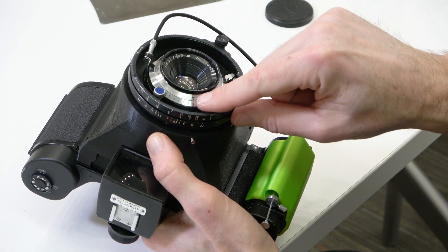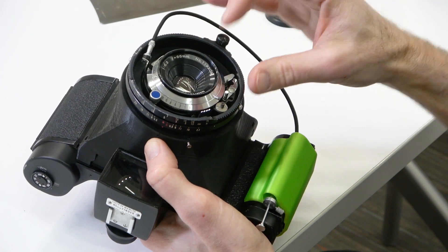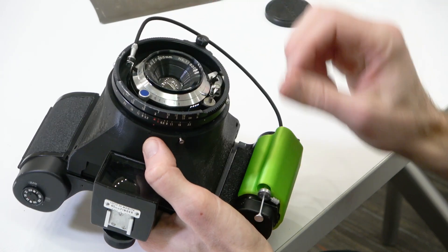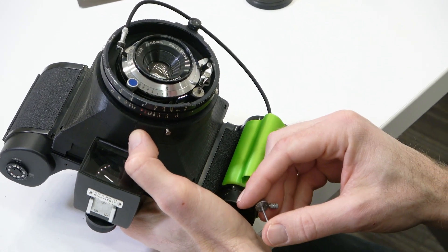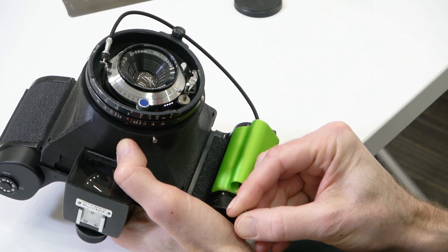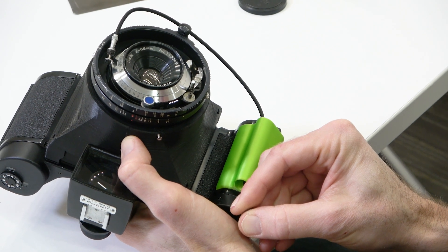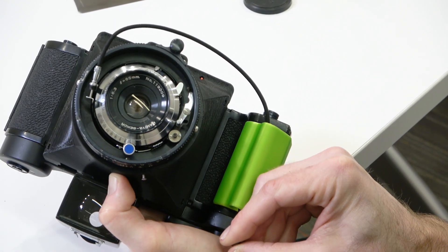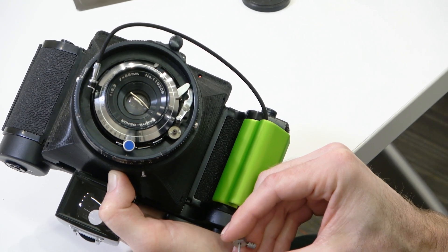To use the bulb setting, set it to B, cock the shutter, set your aperture. Use the cable release and be on a tripod so the camera is stable. Hold down the shutter — once you do that, the shutter is open and will stay open until you let go of the cable release. You can see the aperture is open in the lens, and as soon as you let go, it closes.